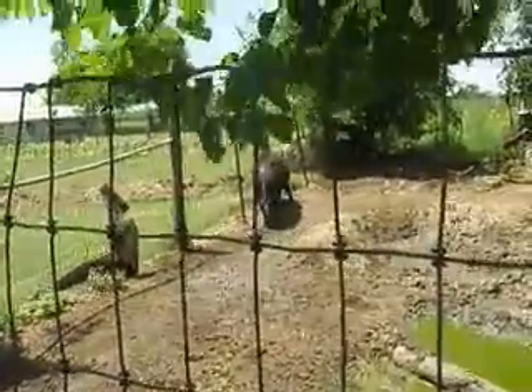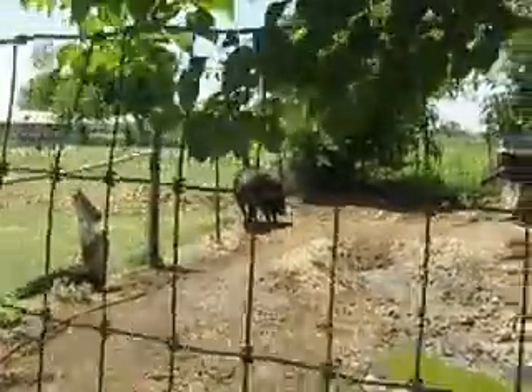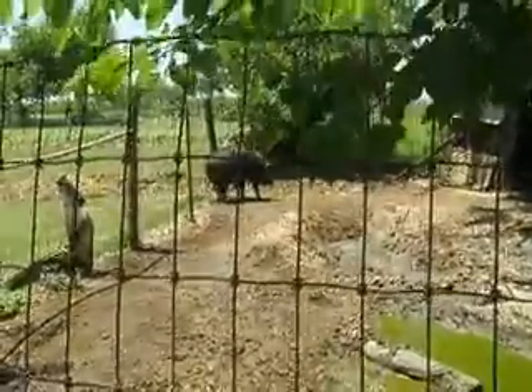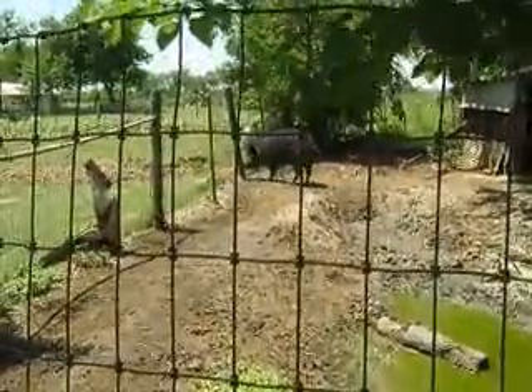He likes to play, he'll come back. He wants some rub on that post. He's got some pretty good sized tusks, about 4 inches long. Come here Bits.